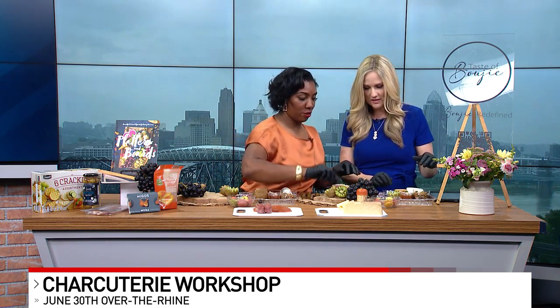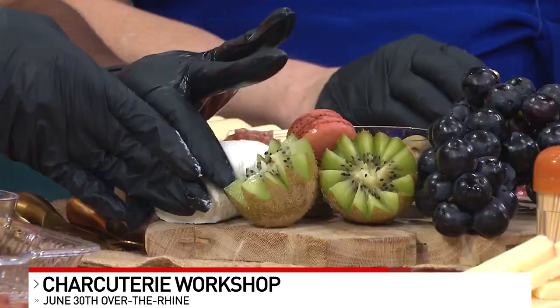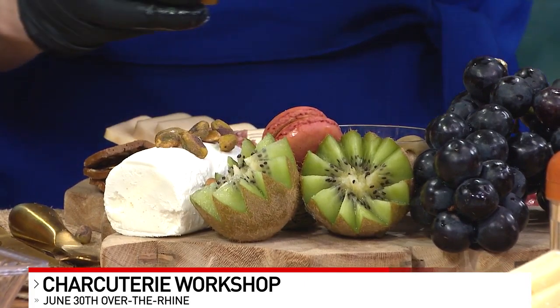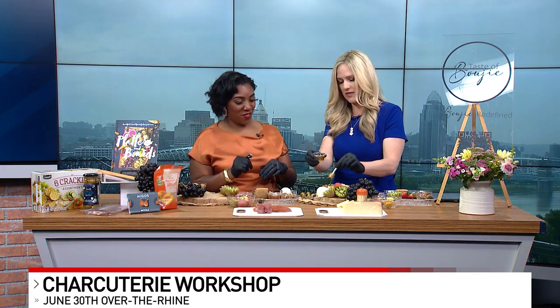We've got pomegranate seeds — and garnish last. For your goat cheese, you can sprinkle those on and top it off with some honey. For a smaller board, you want about two cheeses; this is enough for two people. To sign up for the workshop, go to Eventbrite.com and search for 'Taste of Bougie' — it's called The Bougie Experience 23. You can also follow on Facebook, Instagram, and LinkedIn. You can also hire Roxanne for weddings, bridal showers, and all kinds of events, small to large.